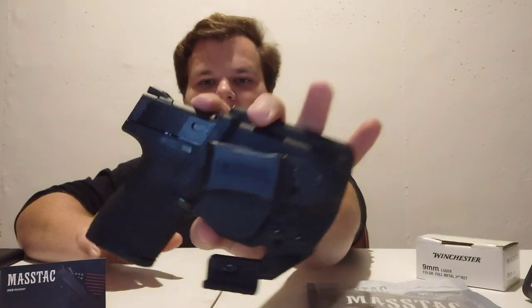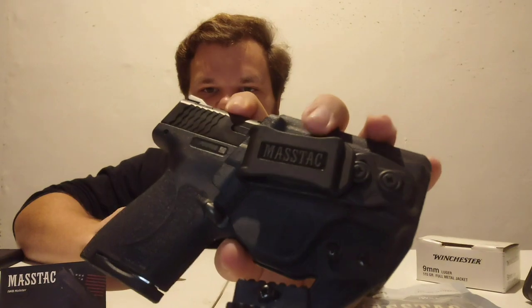They sent this to me two weeks ago and I told them I was going to be honest. I also told them I was going to wear it for a little bit before I did a review on it, and they said okay. It is a Kydex holster — it has a very nice clip on it, it is all adjustable. This thing right here is a leverage bar called the Mass Wing. It puts leverage against your belt to turn the grip of the gun into your body for better concealment.